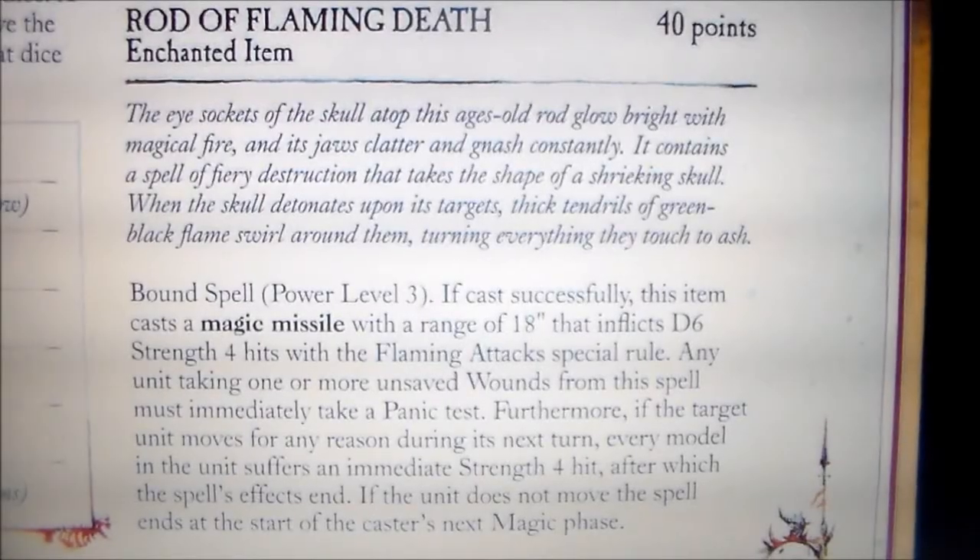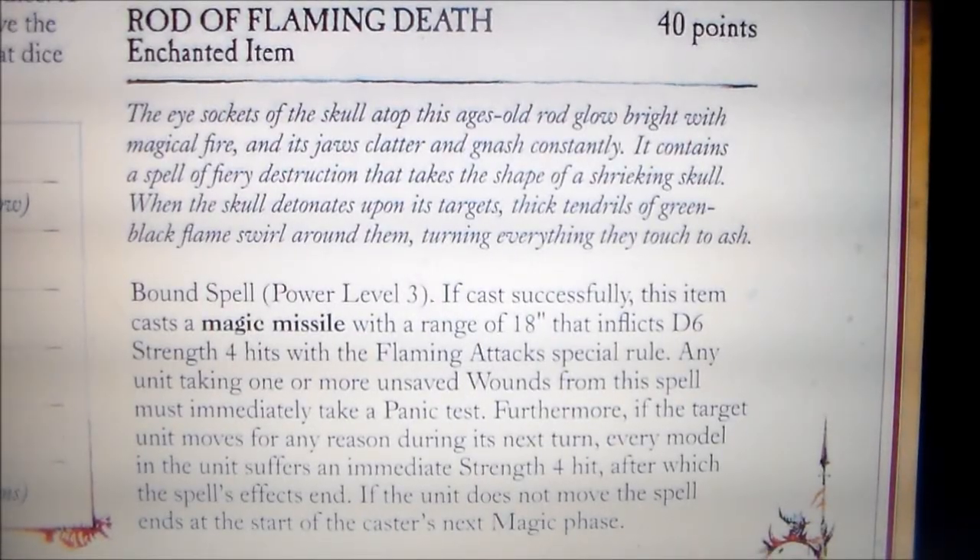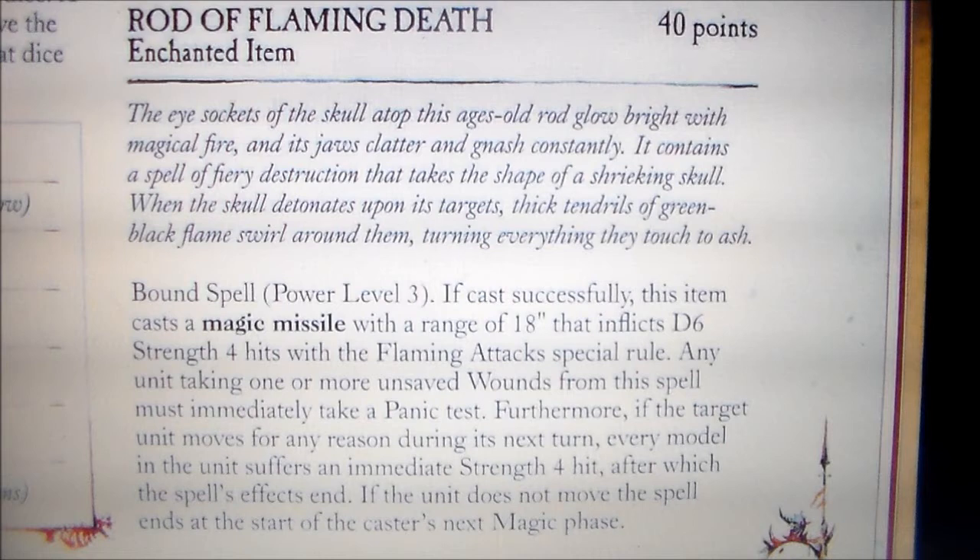Hey guys, Sponge Murphy here, back with another fantasy magic item review — a set of videos where I look through all the fantasy books that I have, pick out a magic item that takes my fancy and just have a look at it. This is mostly ideas for conversion works that I can do, and just pretty cool stories to go with. So this week's magic item is the Rod of Flaming Death from the Vampire Counts Army Book.